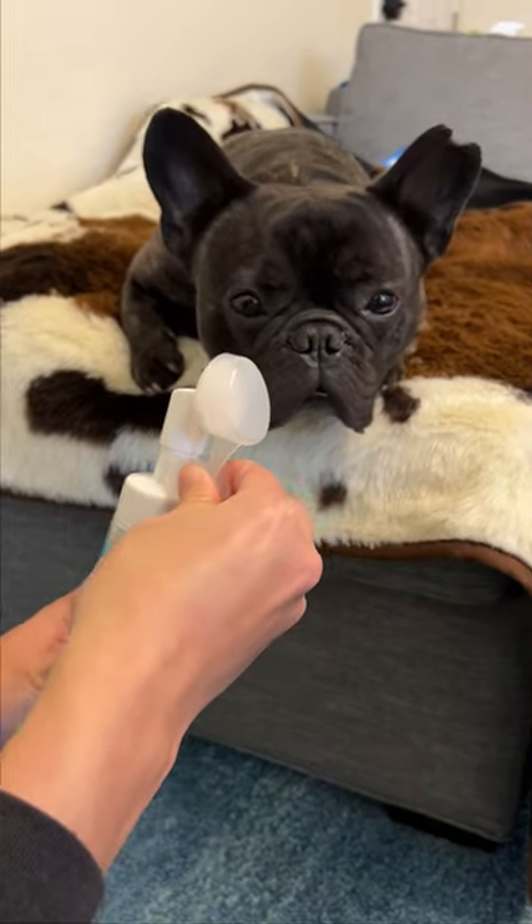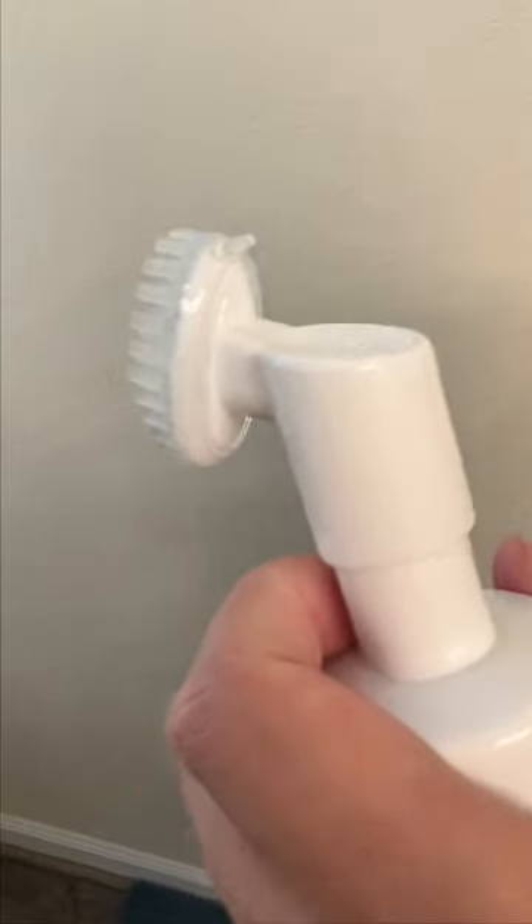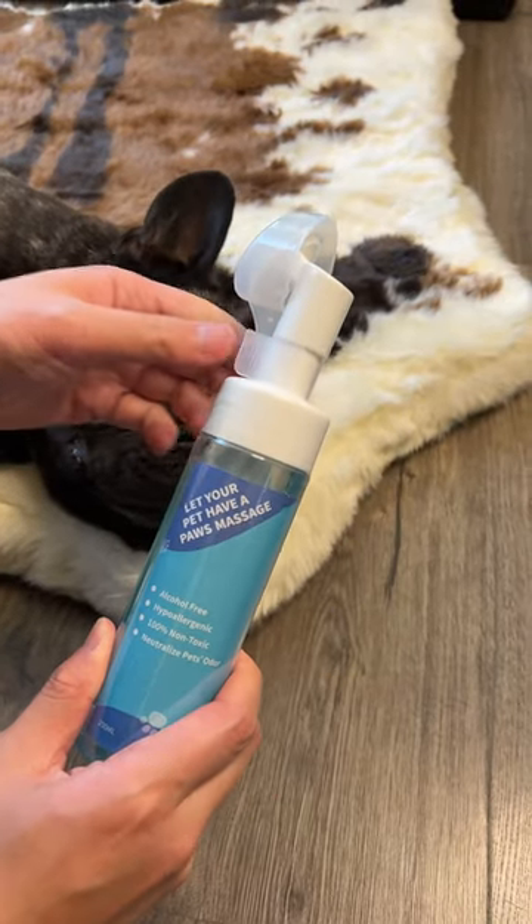The only downside I learned from others' reviews is that the bottle may leak if not kept upright, and the rubber brush can sometimes come off. But I personally didn't have this problem.